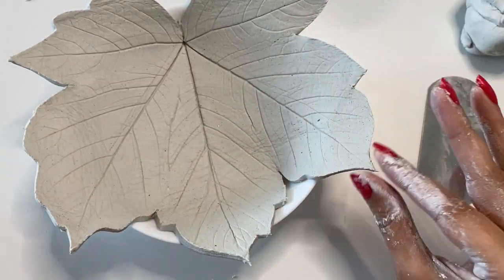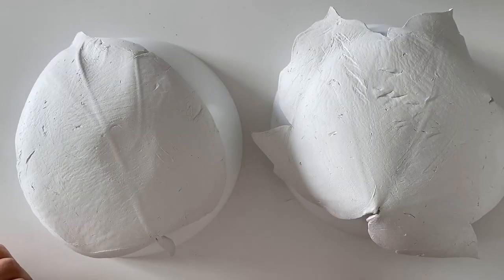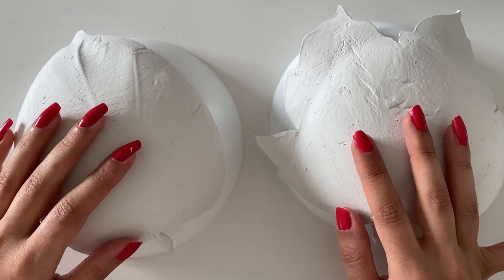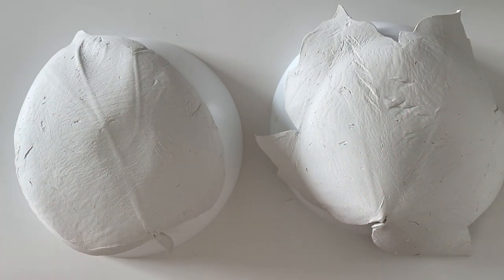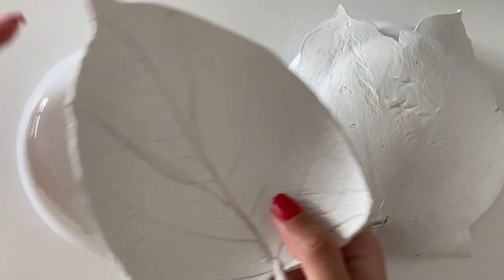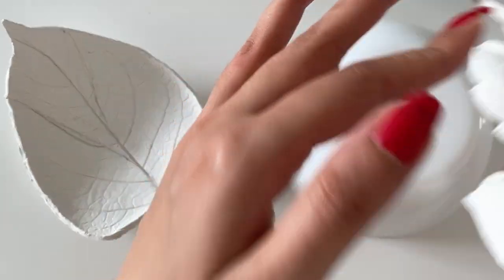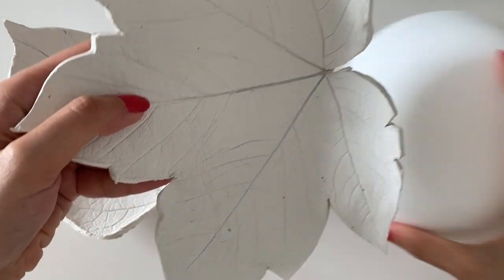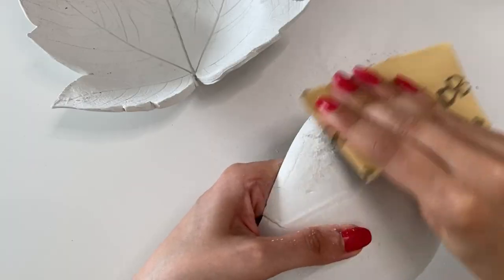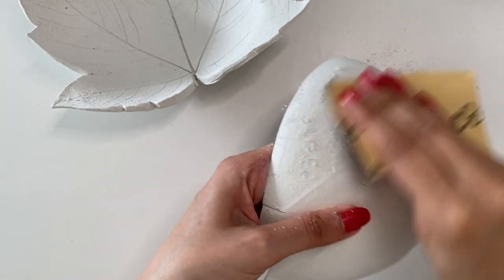After approximately 24 hours, my leaves are dry from inside. So I take them off the bowl and put them upside down and give them another 24 hours to completely dry. Now my leaves are dried and it is time for sanding. I use sanding paper to sand the sharp edges and smoothen the backs. I don't sand the inside of the dishes.